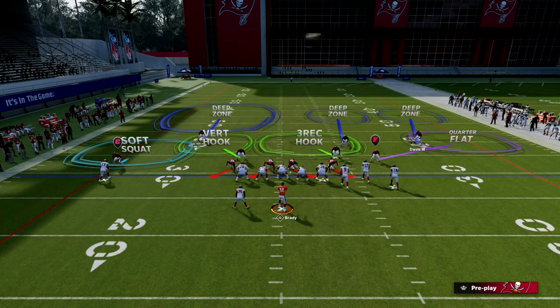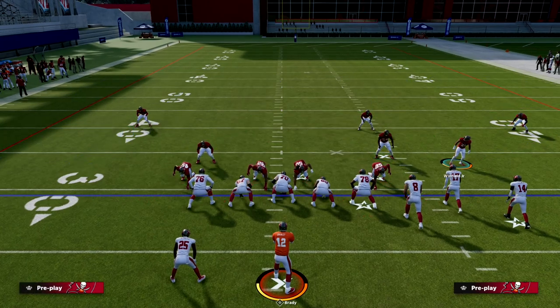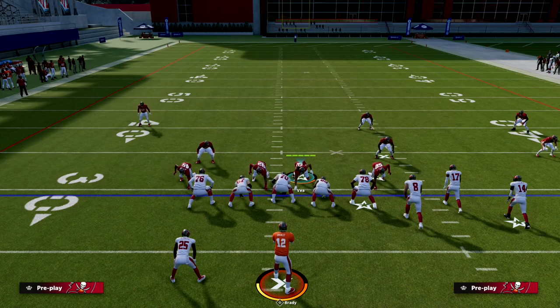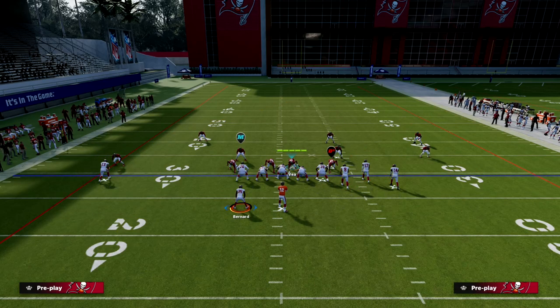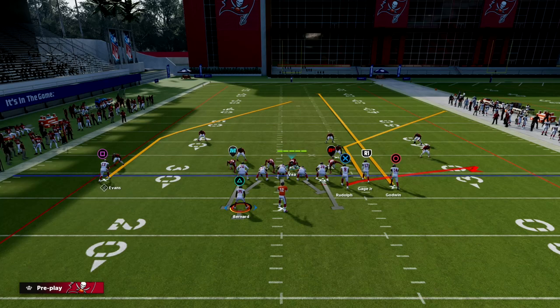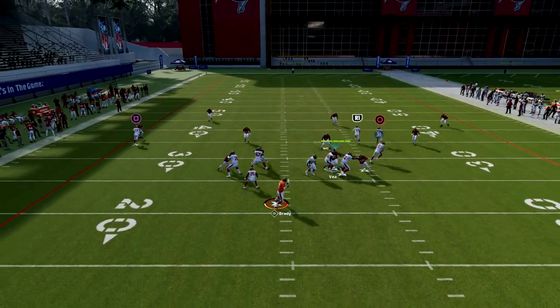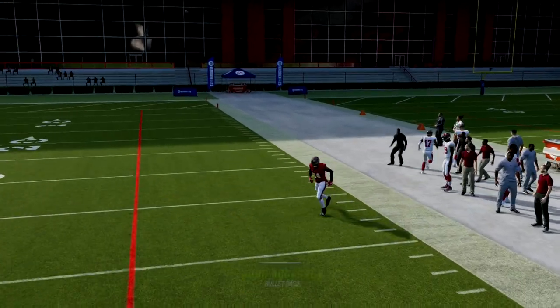A box check means they create a box: this guy takes the first up and out, this guy takes up and inside, this guy takes down and inside, and this guy takes first of the flat. So if they run a flood concept to the right, these quarters will switch off one another. The outside quarter takes the corner route, the inside quarter takes the vertical, and the quarter-flat takes the flat. It's exactly how the play works and it's really good for stopping corner routes.